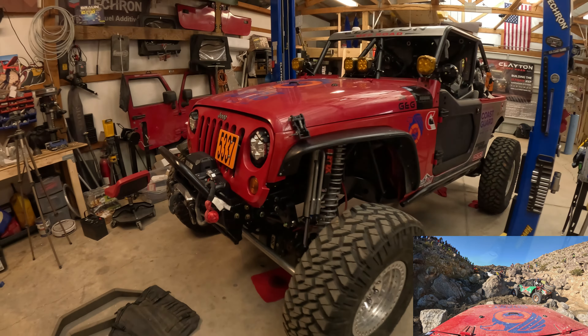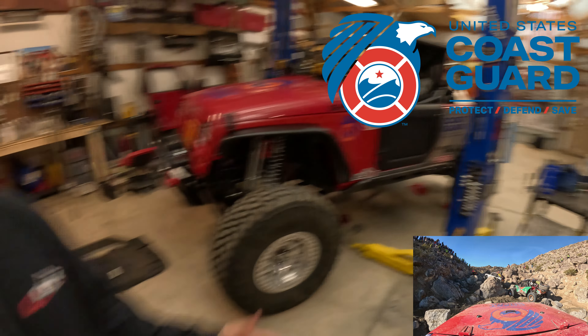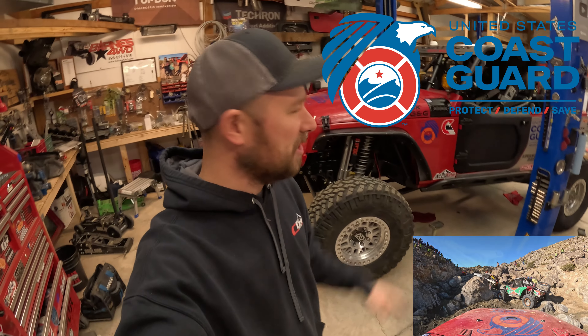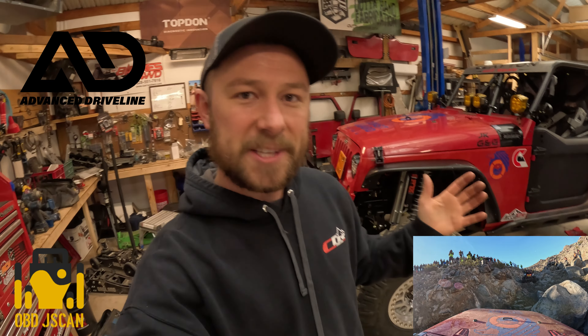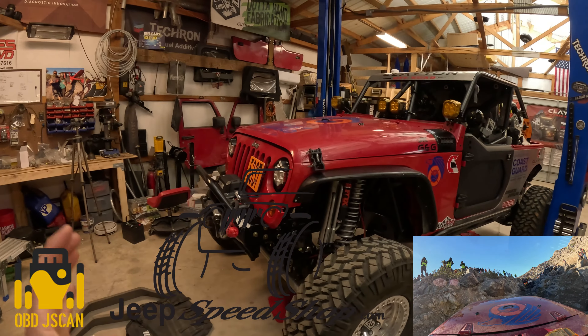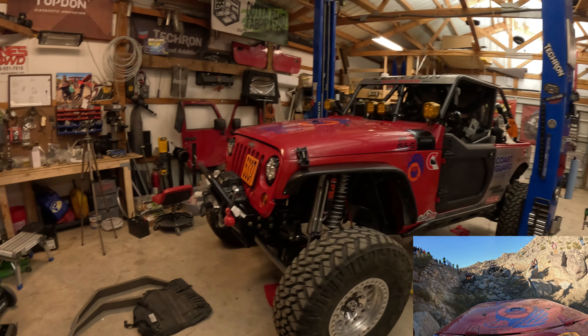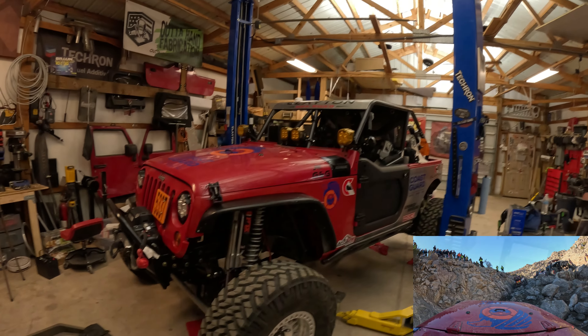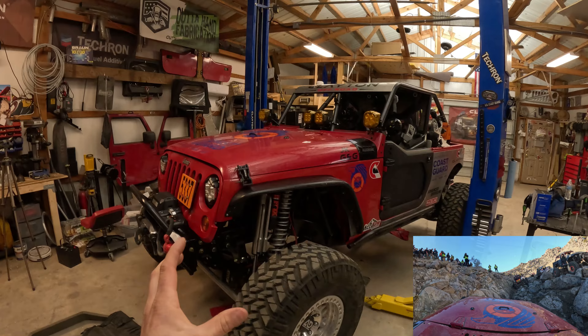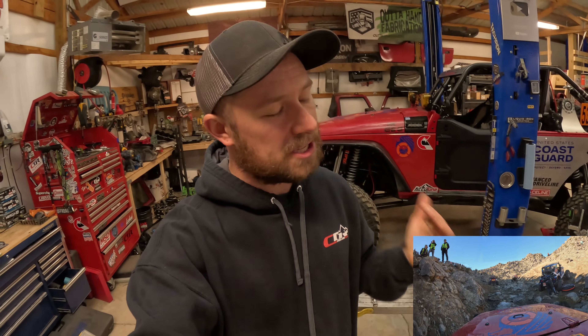What's going on guys, welcome back to the channel and welcome back to another video. We are continuing on with the KOH build video series - even though the race is already done, there's still a lot to catch you guys up to speed on. I never got around to editing the last 30-something days of the build, so in this video we are all over the place with a ton of projects: hydraulic bump stops, getting the axle brackets welded in, working on a rear firewall with my daughter Ellie, really all kinds of projects packed into this video.